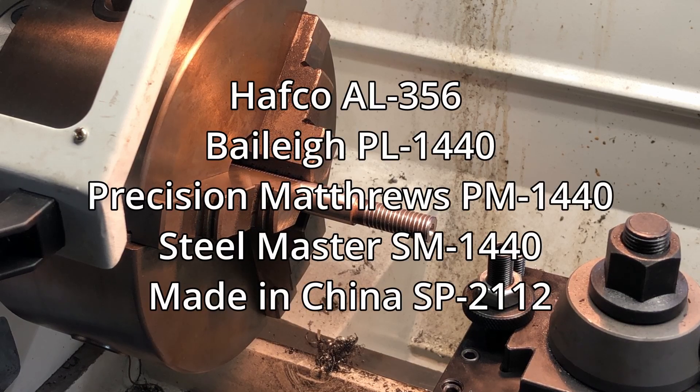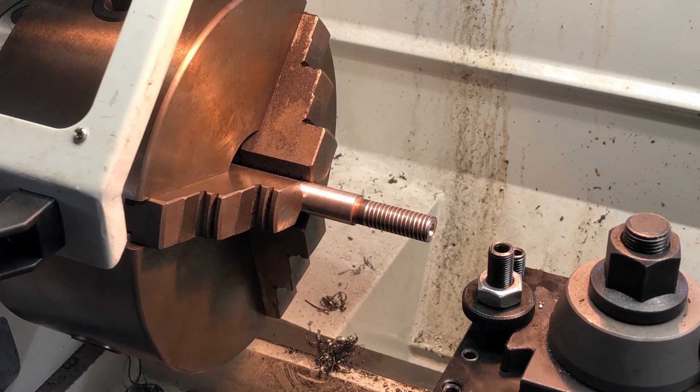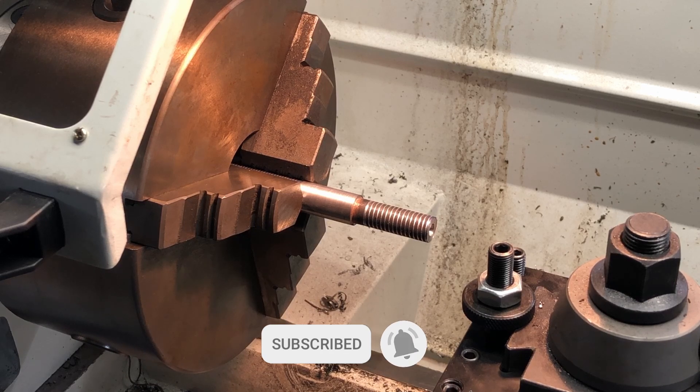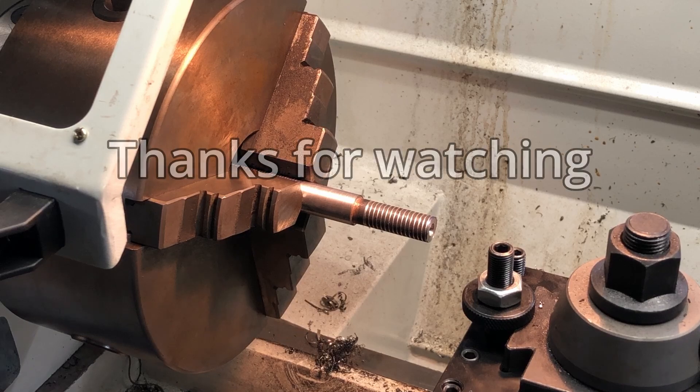Some other similar lathe brands I've seen on the internet include Bailey, Precision Matthews, and Made in China variants. So if you have one of those lathes it may have the same type of change gears, and this video might be useful for you. I hope the information in this video helps someone out in the future — and as always, thanks for watching.